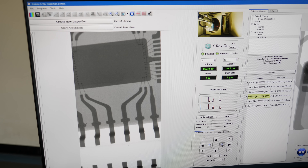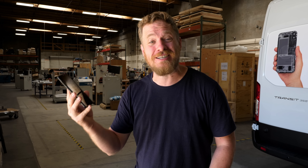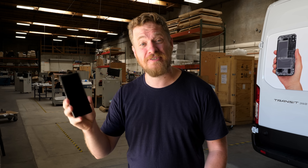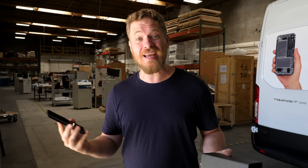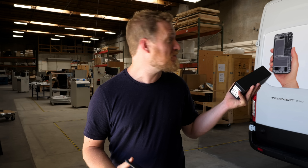We're going through an especially bad time for counterfeit components in the supply chain. Is it real or is it fake? It's so hard to tell by just looking at the exterior of a phone. You really have to open it up to see for yourself. But these days, phones like this one have so much adhesive in them for waterproofing, it makes it a real pain.